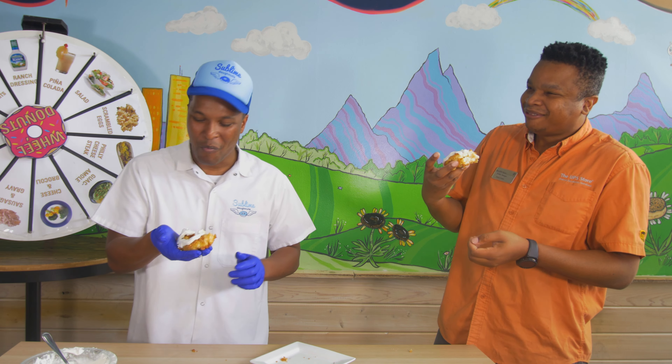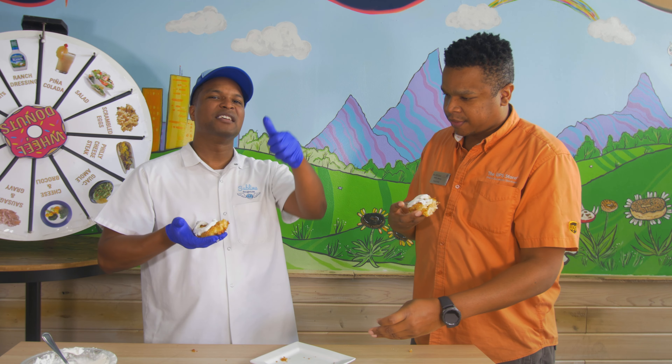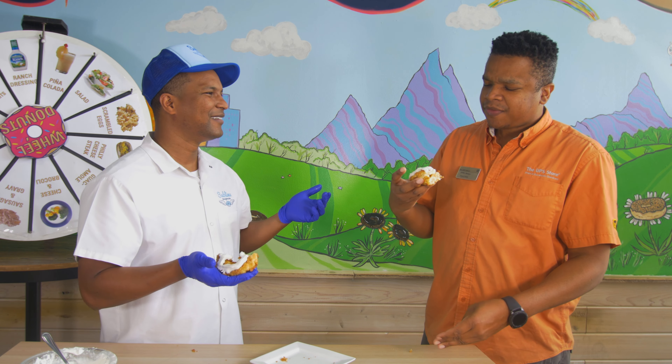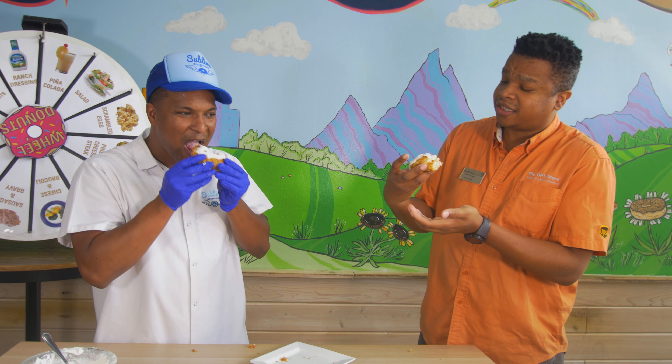I might have doughnut it. I made it a little more creamy pudding, but I needed it to hold up. So I'm gonna give this 82% doughnut. 82% — what do you think? It's just a fair number. We needed it to hold together a little bit more. It's a little tricky to eat, but it is definitely delicious.